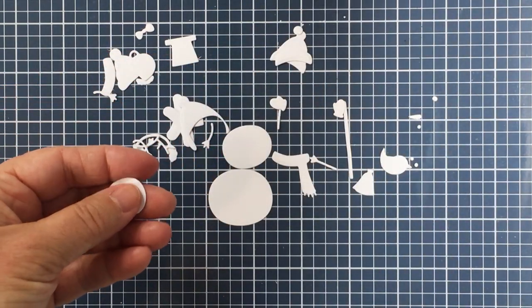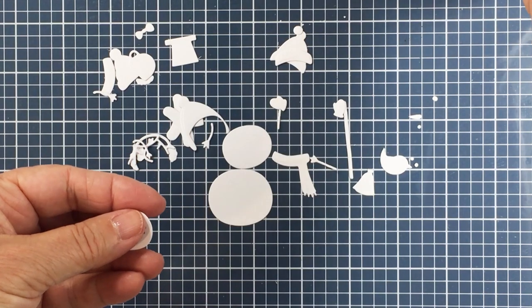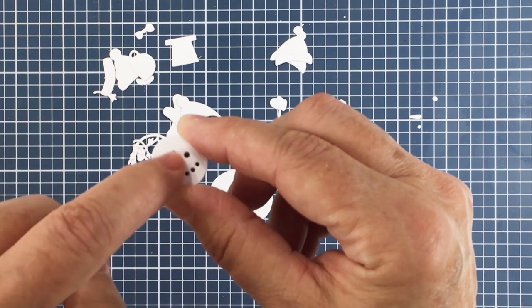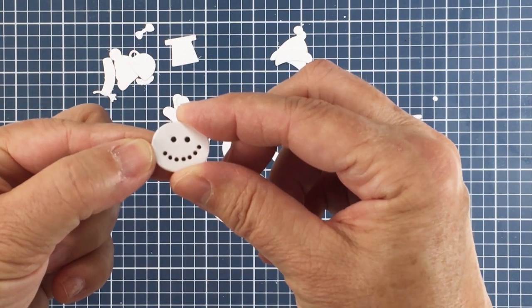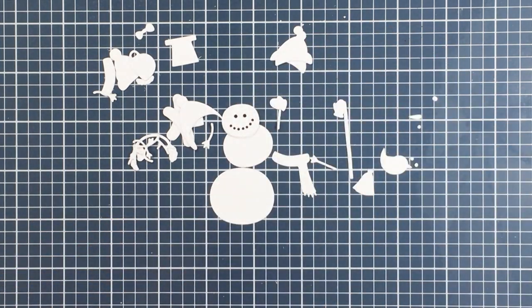I cut out the smallest part of this snow person twice and I glued those two head pieces together. Then I took the little eyes and mouth pieces, colored them with my black marker, and glued them back into those little indentations for the eyes and the mouth, so that piece is pretty much all ready to go.